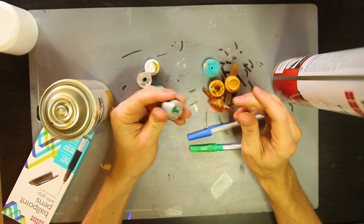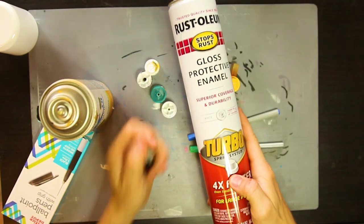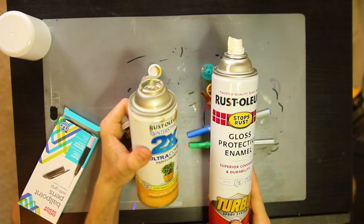We're going to hack our way into this and do a little DIY session to get some adapters for both the turbo style, which has a much wider stem, as well as the Painter's Touch, which has that more narrow stem.